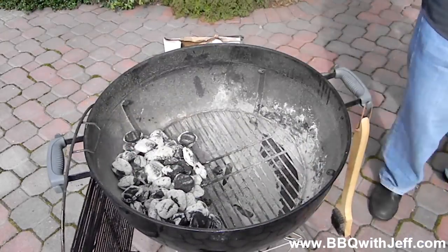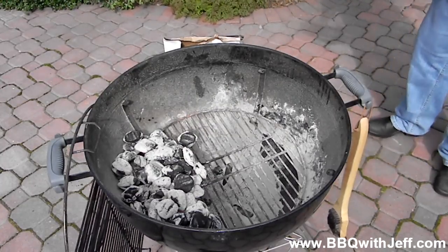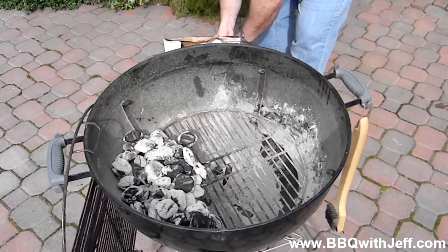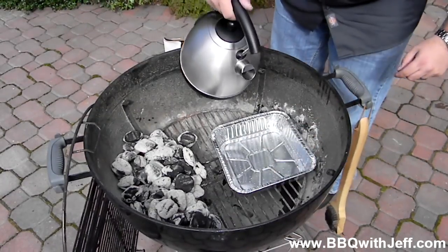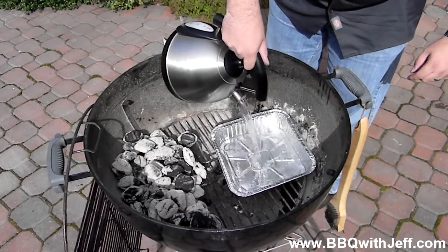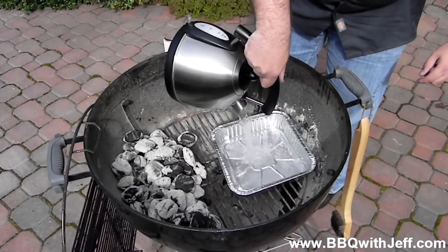If you're new to cooking low and slow, this is the best way I think for you to start out. Next I'm going to take a water pan and put it on the right side of the grill. The water helps add moisture to the cook, creates a moist cooking environment, and helps the smoke adhere to your meat as well as helping it from drying out.